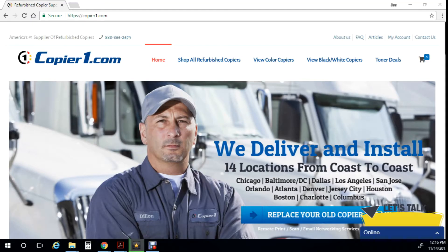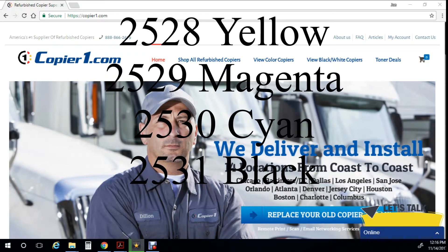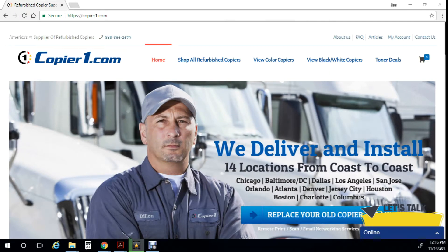To recap, the codes for the four colors are: 2528 yellow, 2529 magenta, 2530 cyan, and 2531 black.